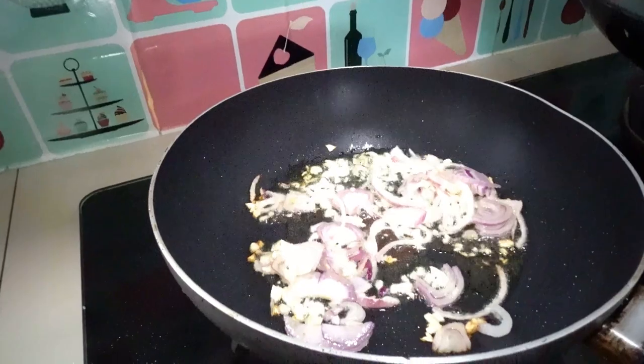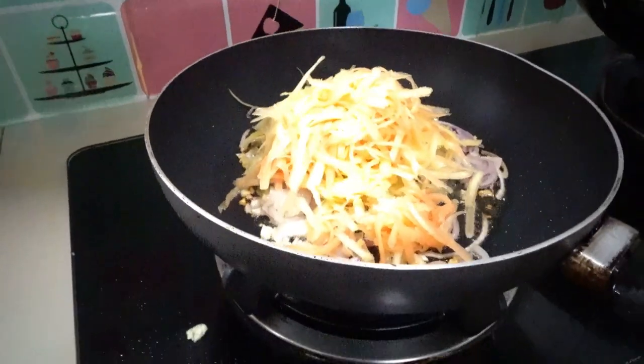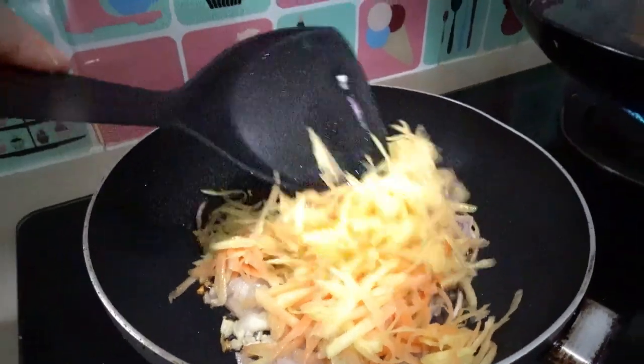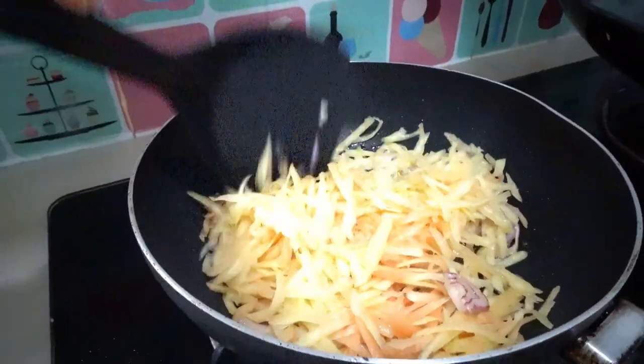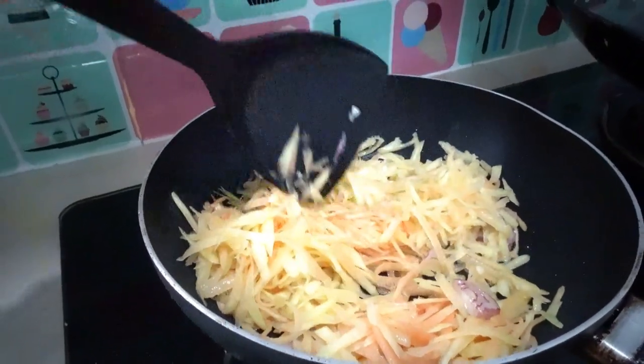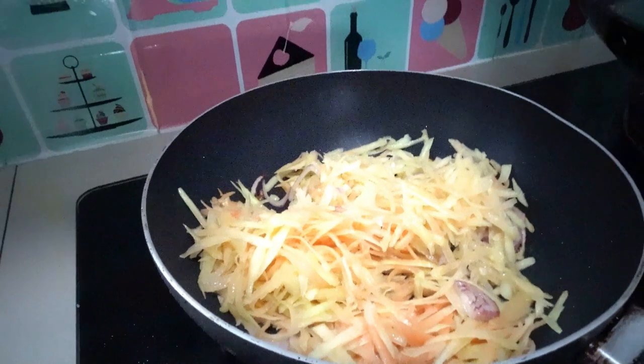And if you want to squeeze your shredded papaya, it's up to you. It's not just shredded only once — or if you want to wash it, just squeeze it using salt. You can do it.